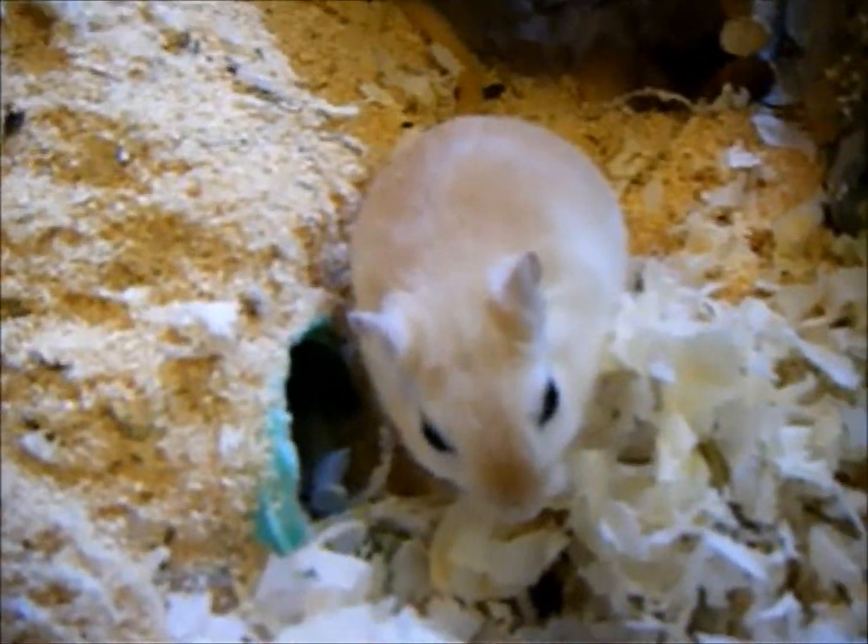Gerbils are overall fantastic pets. Right now they're quite sleepy. Gerbils are animals who sleep during the day and at night, and they also play during the day and at night. Some nights are quite quiet and calm — I keep them in my bedroom along with my birds — but some nights are awfully loud and quite sleepless.